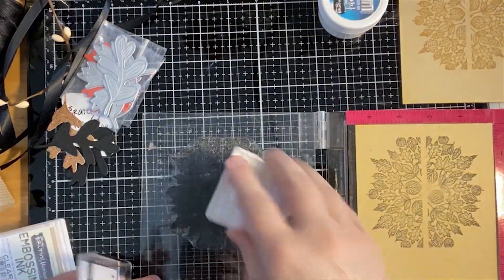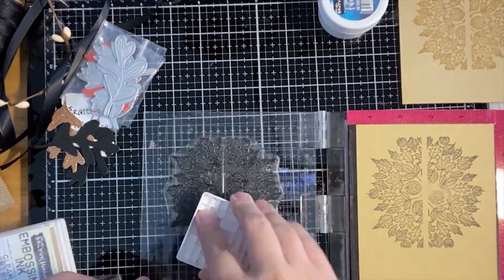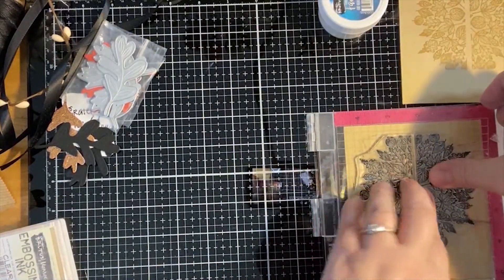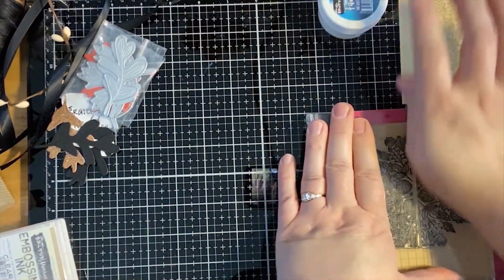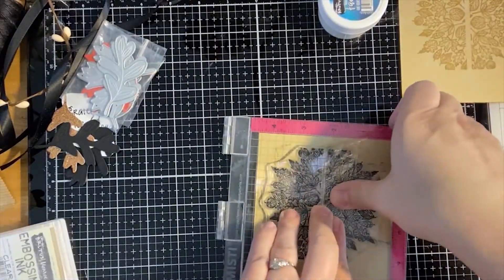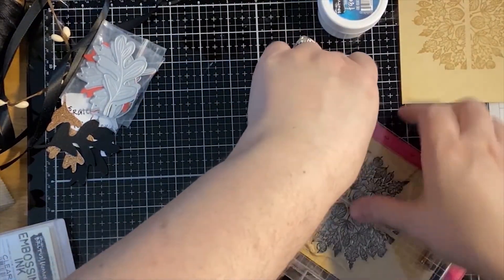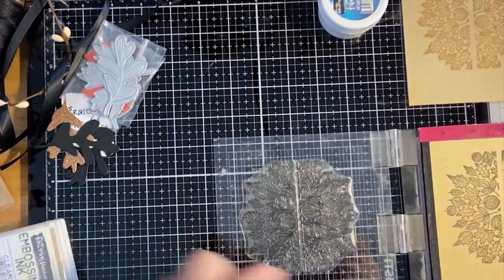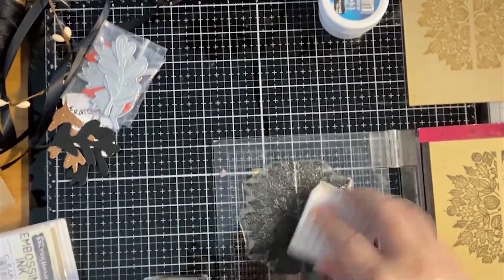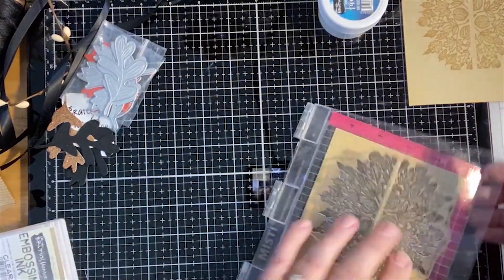Sometimes you lose your head a little bit when you're in the middle of a live. I start thinking about all of the things I want to do and I want to make sure I cover everything, and sometimes that throws me off. We'll do one more go. I kind of push one little area and try to add the pressure somewhere else because I have a hard time getting the middle sometimes. There we go!